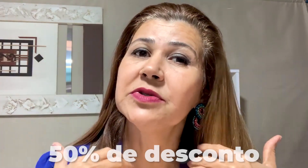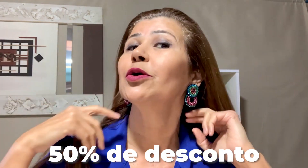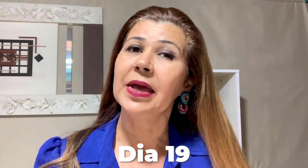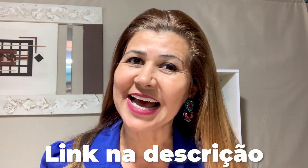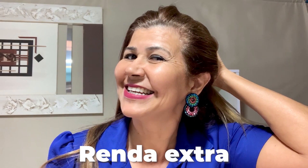This week we're having a 50% discount on our crochet in metal course. Go until the 19th, don't forget — 50% discount. It's your opportunity to learn to make these beautiful pieces and earn extra income. That's it!